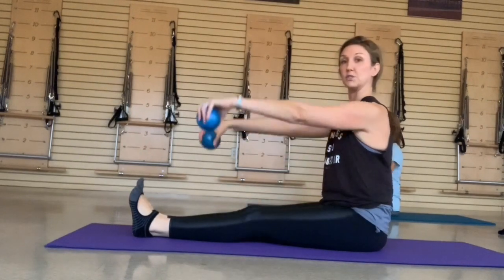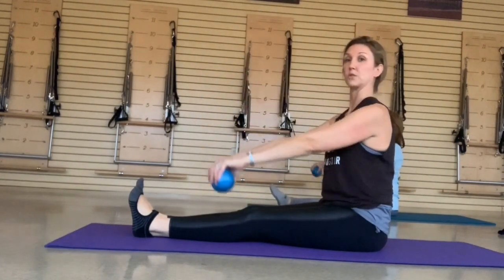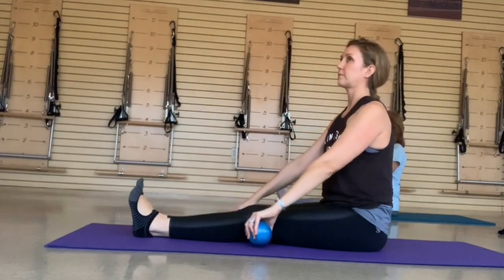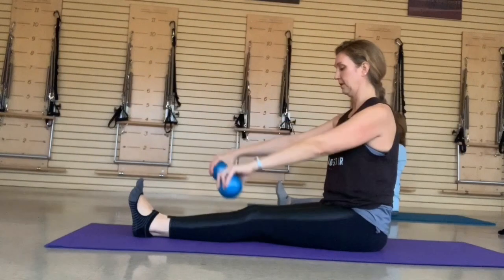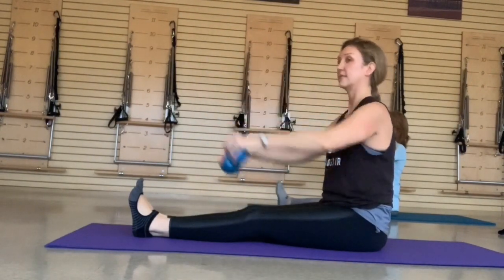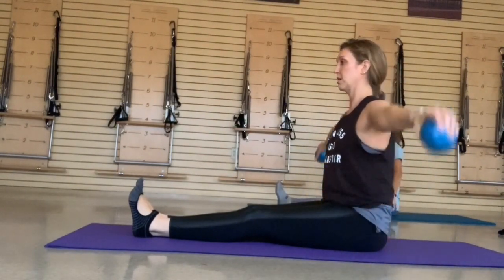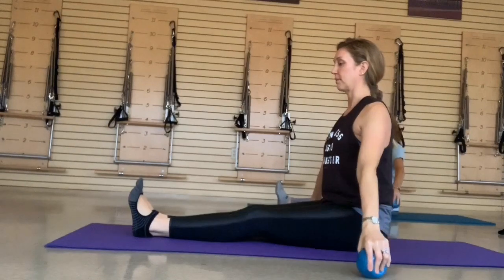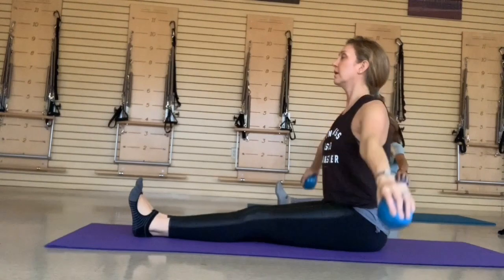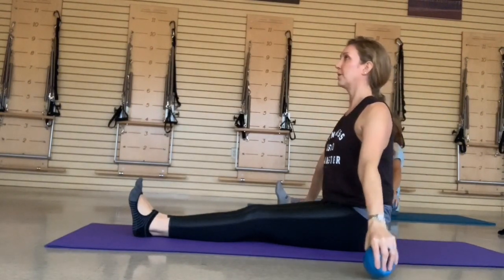Take your arms straight out in front — just a lift and a lower. Try to take it out of the top of the trap or top of the shoulder and put it into your upper back. One more. Take it out to the sides — same thing. Watch the swing up; you want to lift, don't want the momentum. Bring your arms out. Check your belly, exhale, lift and grow a little bit taller. One more.